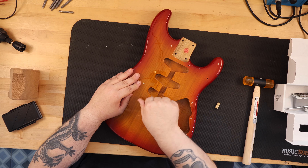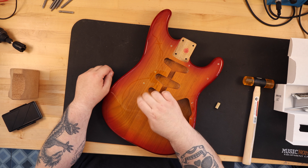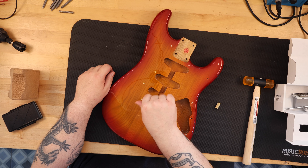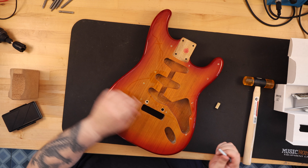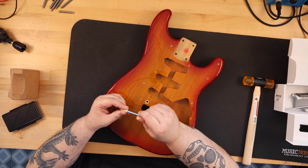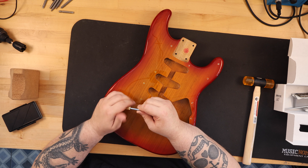The finish from Fender is called Cherry Sunburst, and I think it's kind of pretty. The prior owner of the body had drilled a little too deep for the pivot screw inserts. I was worried that they hadn't drilled the holes in the correct place with correct spacing. I took a quarter-inch by 28 by 3-inch flathead machine screw, screwed into each of the inserts, and then tapped them into place using a mallet until they were flush. I was happy because the holes were drilled correctly, although a little deep.